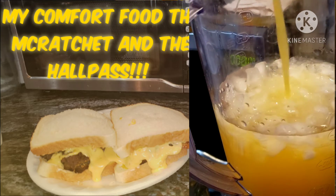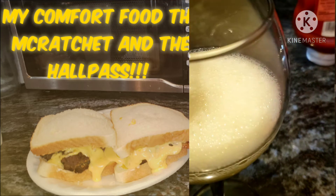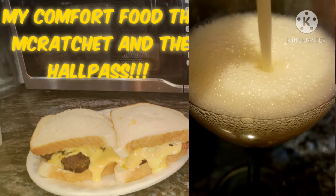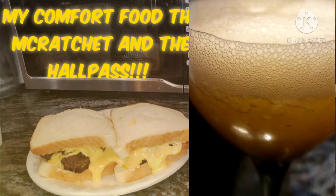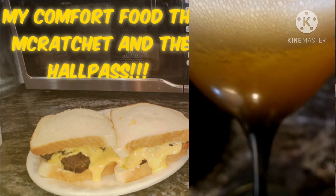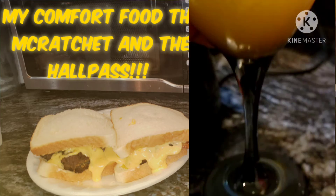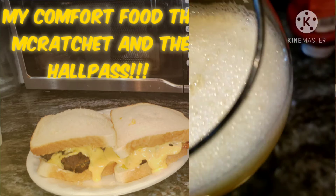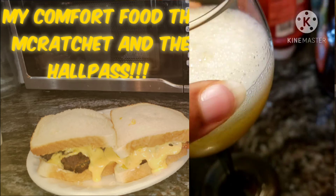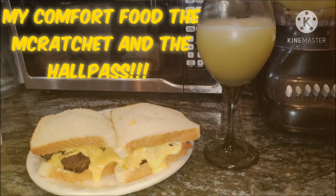Another thing you can do is put this in the freezer and it'll get slushy. It won't freeze all the way because of the alcohol, but it will get slushy if you leave it in there overnight or so. But I wanted it right then and there, so there you have it — my ratchet burger and my Hall Pass. Cheers to you guys, and subscribe, like, and stick around. Thank you!